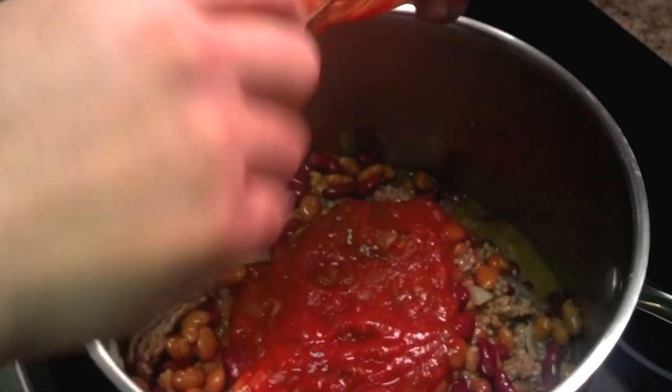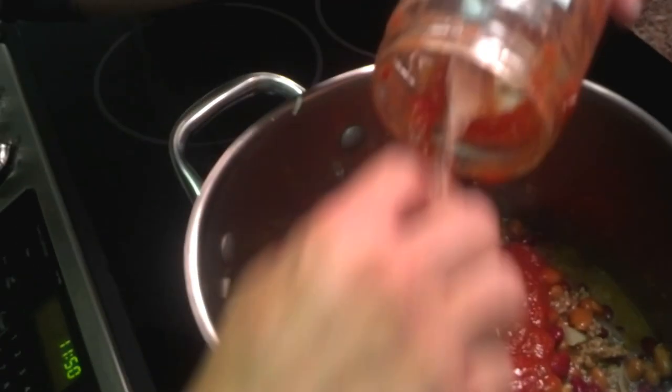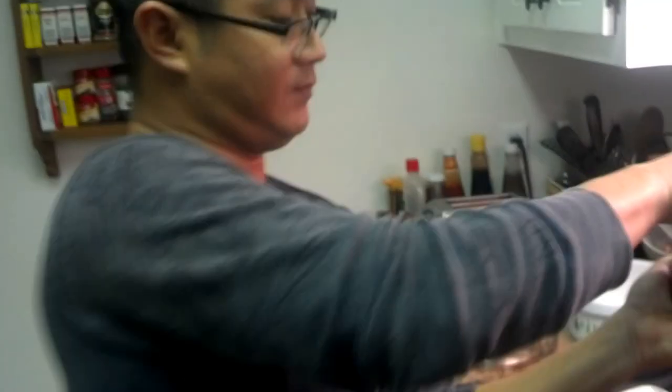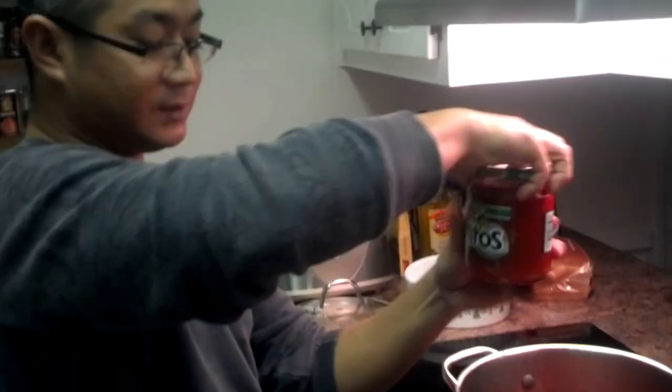Throw it in there, and one more. Like I said, you can do the lesser serving, which is two cans, one salsa, one pound of ground beef, and one onion.